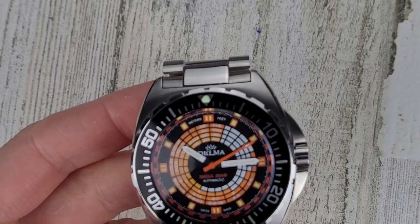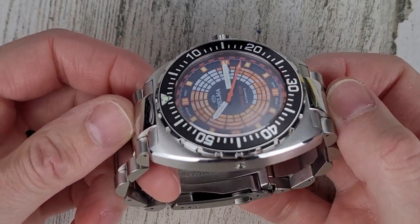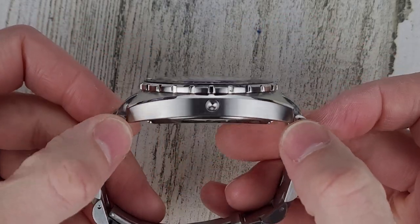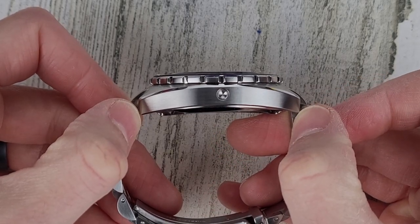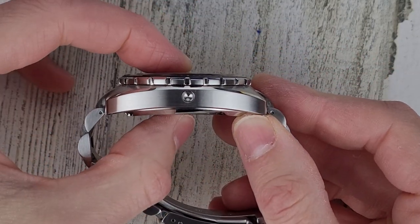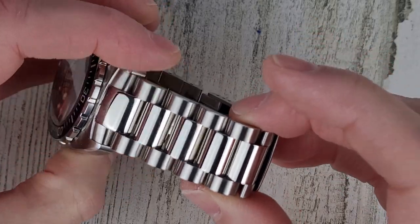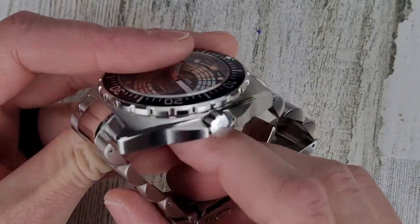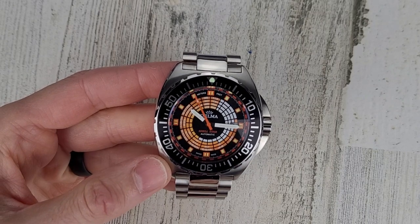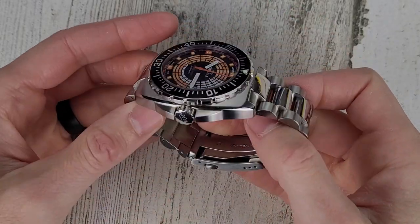The dimensions: 58.3mm from male center link to center link, lug to lug on the watch case itself 51.1mm, diameter is 44mm, thickness is 13.8mm, lug width is 24mm tapering to 22mm, and the crown is a nice big 8mm. This watch weighs in at 201 grams — it's among the largest and heaviest watches I've had on the channel. The website says 150 grams but there is no way it's a 150 gram watch.